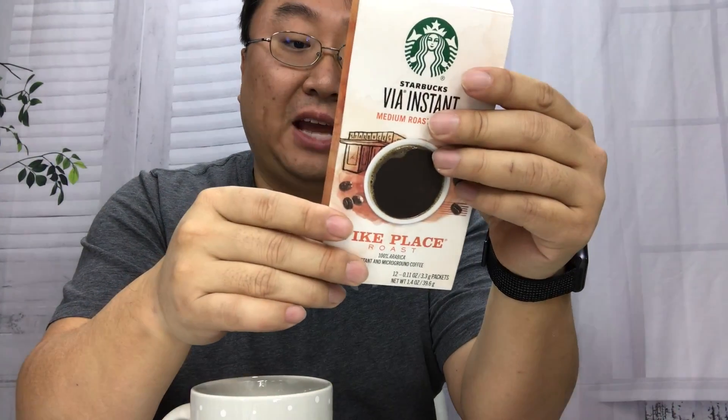It's 100% arabica instant micro-ground coffee. You just tear it open — yep, no implement needed — and add it to your cup. I have some boiled water here. The box says to add eight fluid ounces, though it doesn't say that on the packet itself. So let's go ahead and add eight ounces, about a cup.